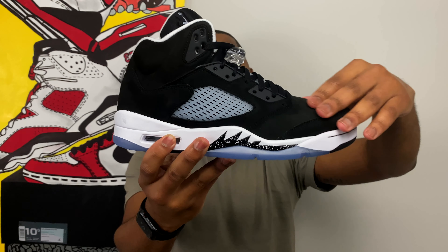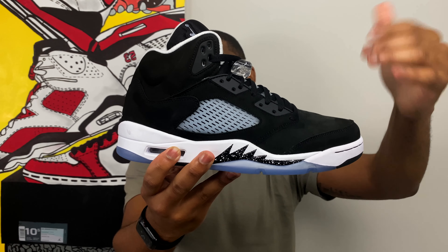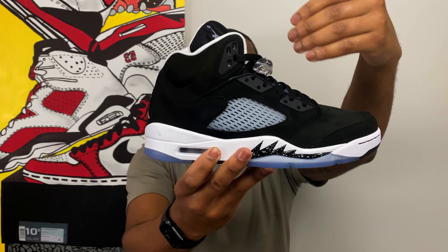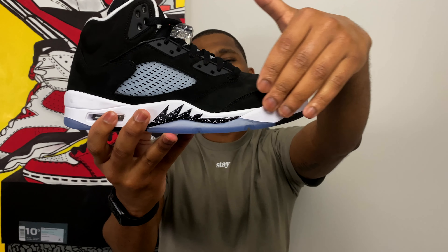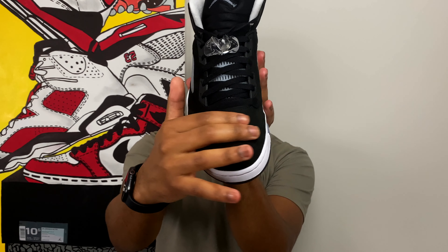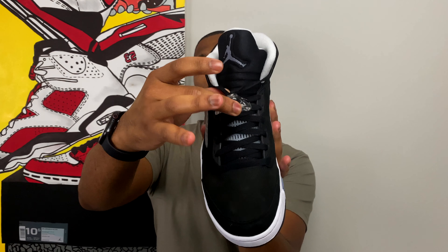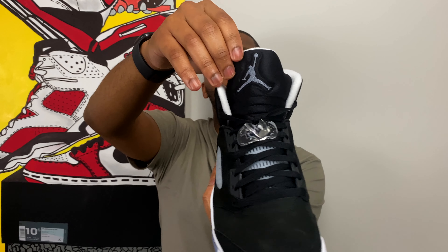Starting with the upper of the shoe, you have an all-suede upper. According to the Sneakers app, this is all suede — doesn't feel like the best feeling suede, more like a nubuck kind of suede material, but it's all black along the upper of the sneaker. Just like the 2013 version, you have this clear, translucent mesh netting on the lateral and medial side. Moving down, you have that white midsole with the black and white speckled shark teeth. Classic Air Jordan 5 build. Black laces, no extra laces, with that classic clear lace lock at the top near the tongue. Always been a fan of this neoprene, really stretchy tongue on the Jordan 5s.